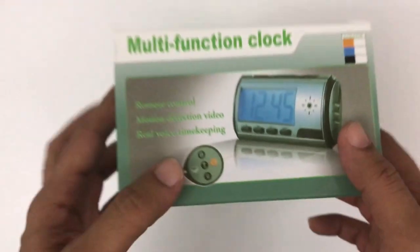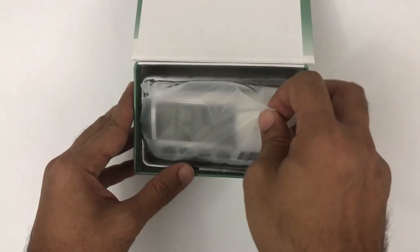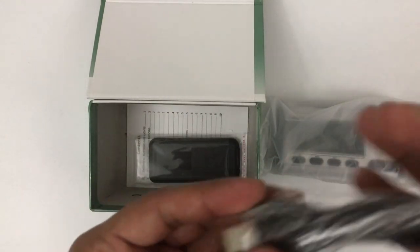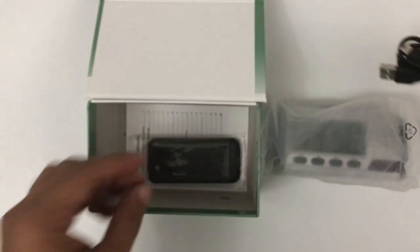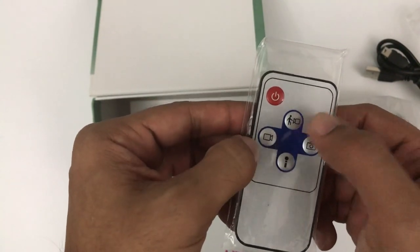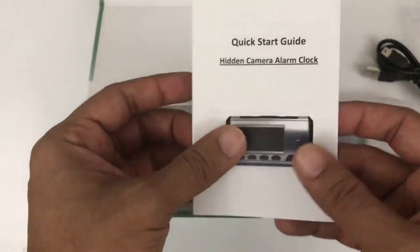In the box there is a cable — mini USB, not micro USB or Type-C — plus a remote control for recording, taking pictures, voice recording, and motion detection. There is also a quick guide which is the main menu, and it mentions everything clearly: how to update the camera and what the major features are.